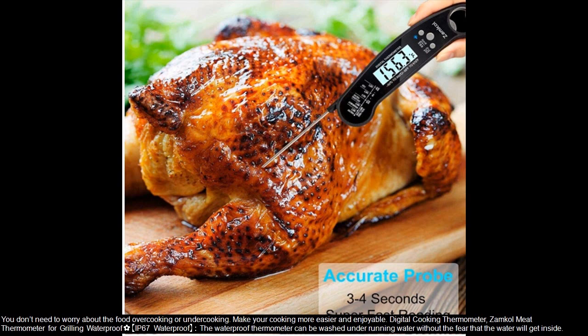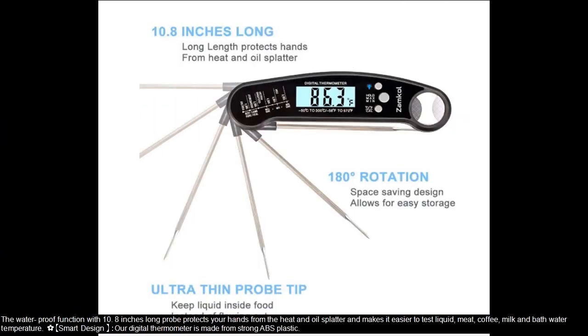IP67 Waterproof — the waterproof thermometer can be washed under running water without fear that water will get inside. The waterproof function with a 10.8-inch long probe protects your hands from heat and oil splatter, and makes it easier to test liquid, meat, coffee, milk, and bath water temperature.